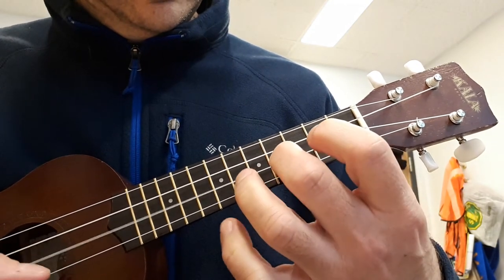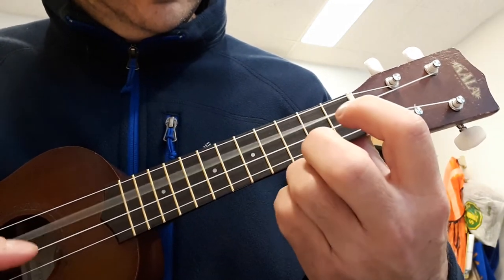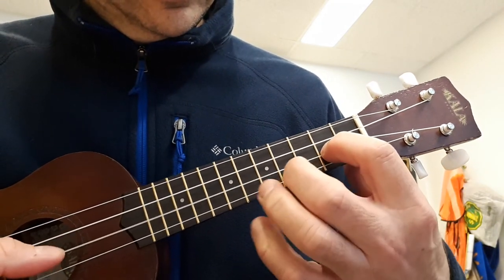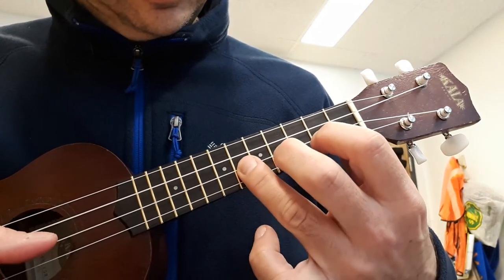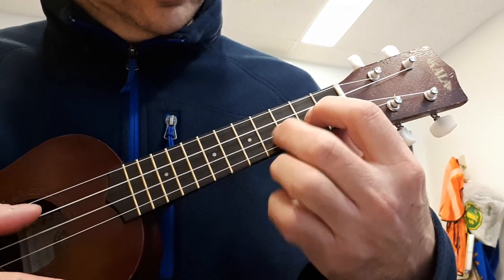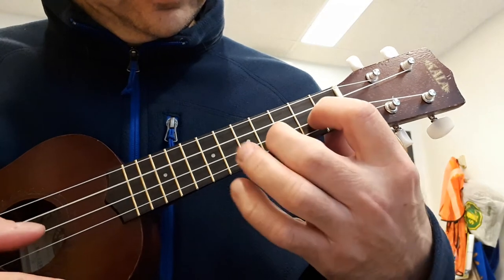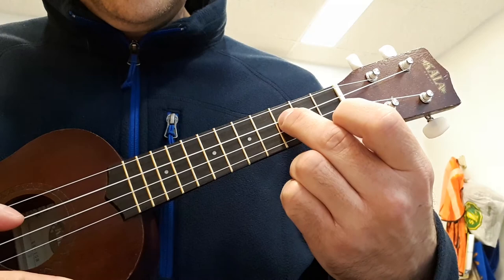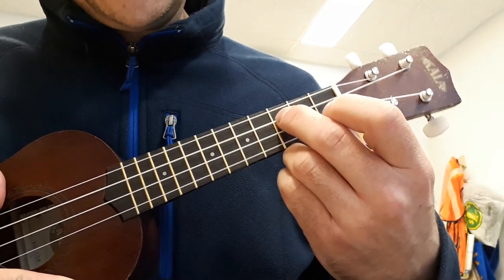Let's do it. Let's do it. Okay, try it. Good luck.